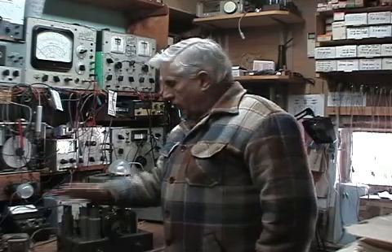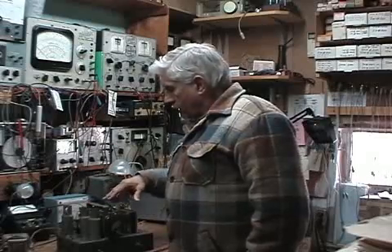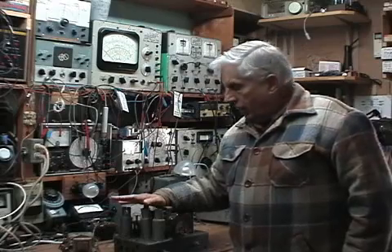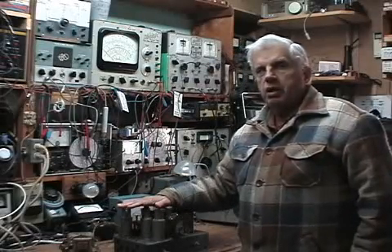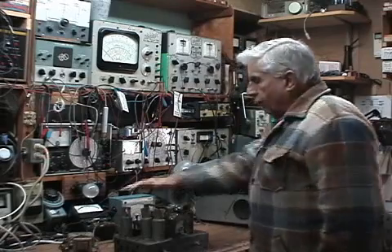Check for shorts. Pull all the tubes and see if the transformer runs cool — the transformer should run cool with no tubes in the circuit, just very lukewarm. I want to thank you for watching my video and I hope that I've helped some of you who want to pursue this hobby. It's a fantastic hobby and I really enjoy doing it. Thank you very much.